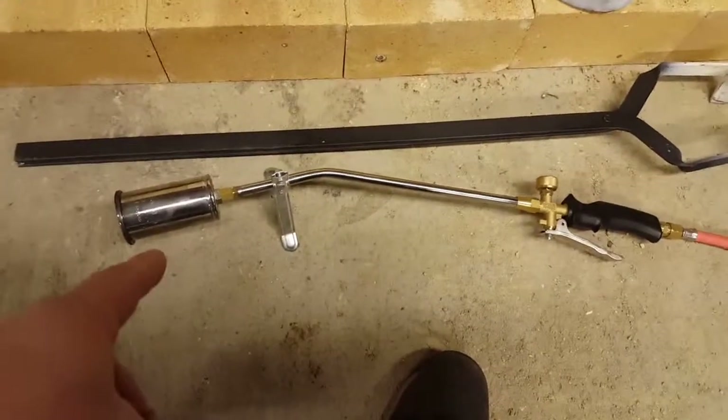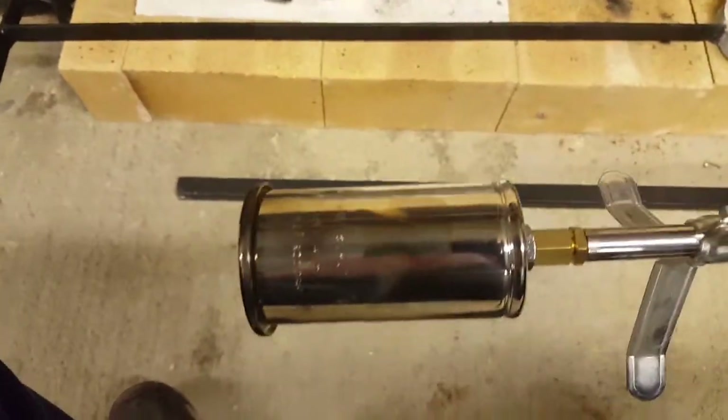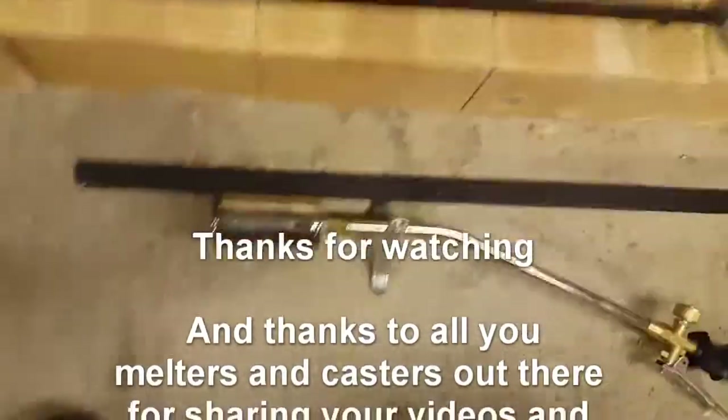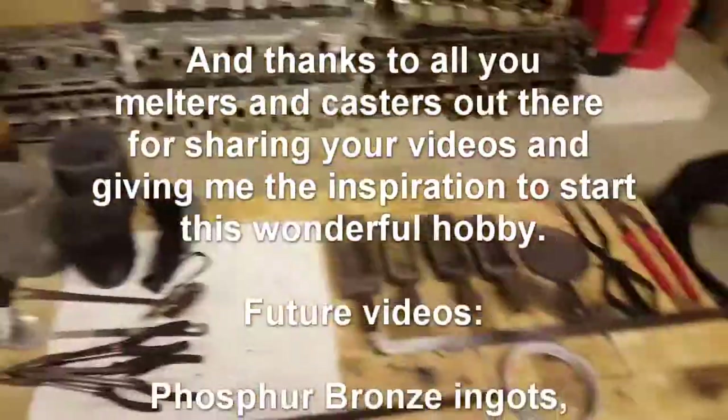You've got a burner to preheat the moulds - this is a 50ml Rufus burner with a flame about two and a half feet long. Let's get on with some aluminium bronze because it's going to get late otherwise. Thanks for watching and we'll see what we've got coming up later.